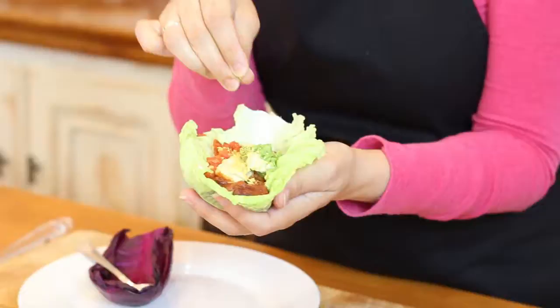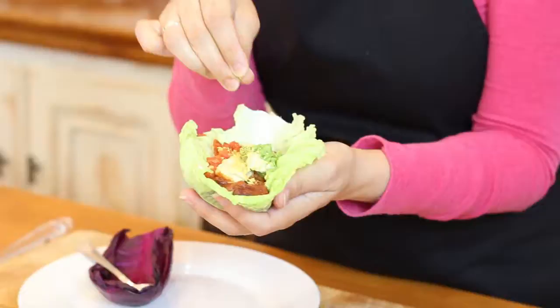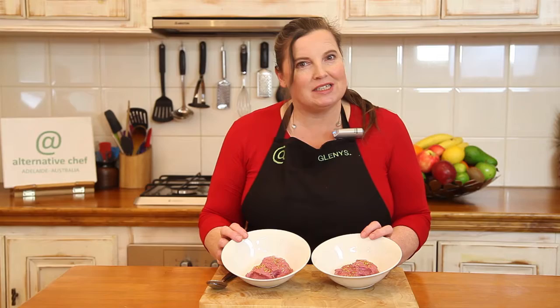Here you go — here's a healthy, vegetable-packed, fibre-packed taco. And there you have it, some delicious whole food ice cream.